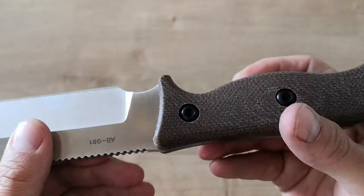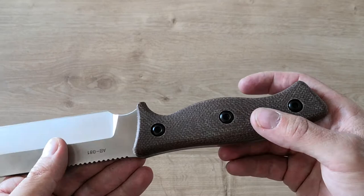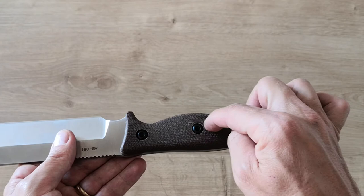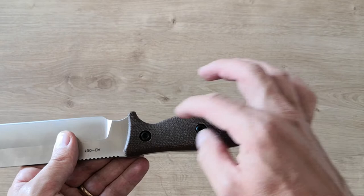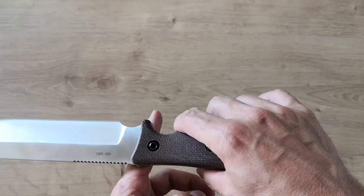You have a very nice micarta handle. I took it out recently and inside they cut out parts of the metal to make the knife lighter. You can see that here — they removed three parts of the metal, so they removed material in a few places to make sure the knife is lighter and to put the proper balance on the knife.